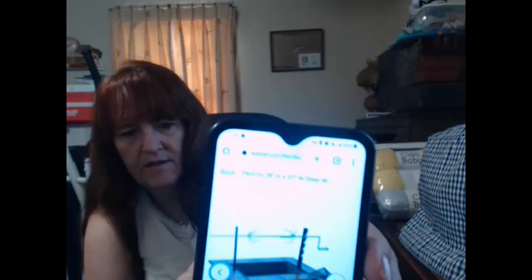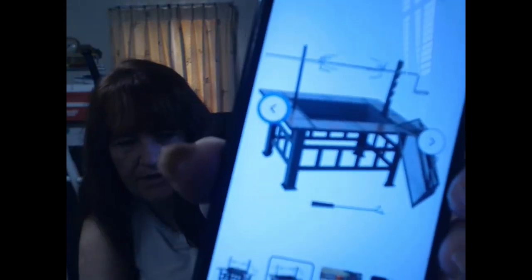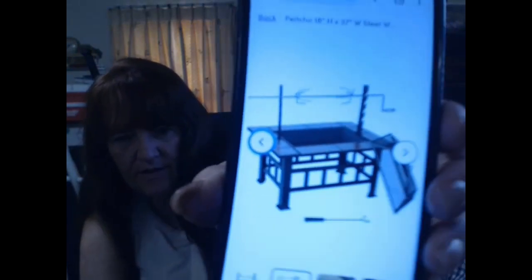I don't know if you can see that — it is a table, it is a rotisserie. It has a rotisserie top. You can put ice in it.